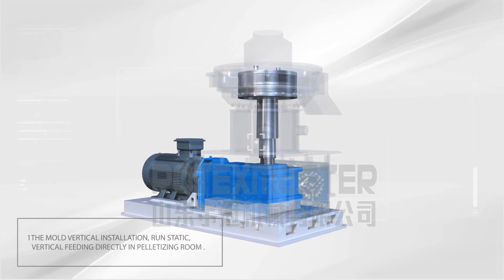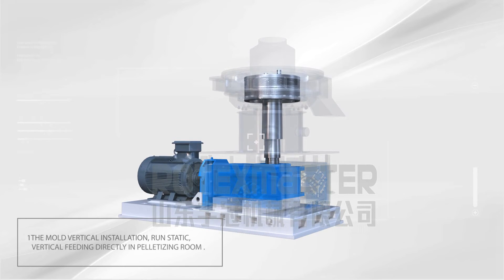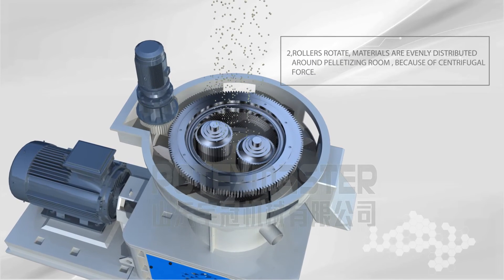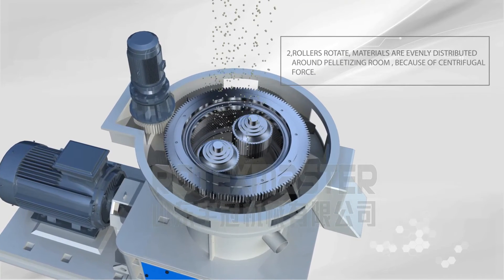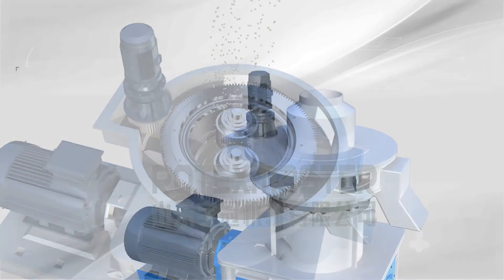Characteristic 1: The Mold Vertical Installation runs static, with vertical fitting directly in the palletizing room. Characteristic 2: Roller Rotate — materials are evenly distributed around the palletizing room because of centrifugal force.